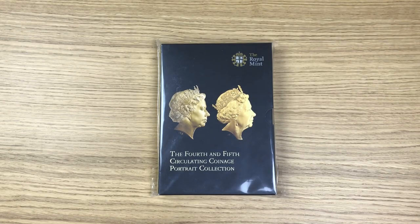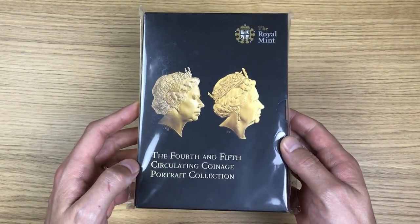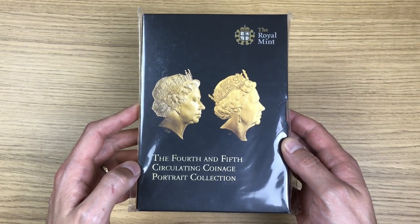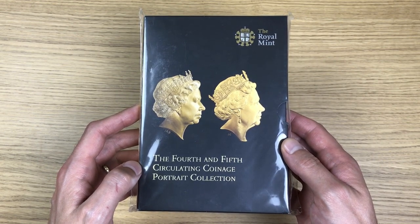Welcome to this week's video. We're looking at something I came across whilst going through my coin collection, and I thought I'd never done a video on that, so why not show it off? What we've got is a 2015 coin set which highlights the changing of the Queen's portrait, which is just a fantastic set.